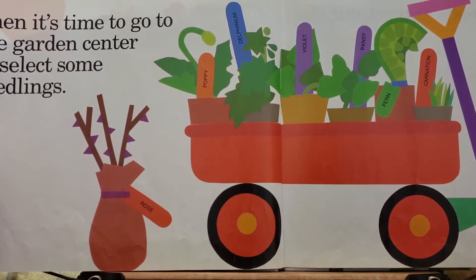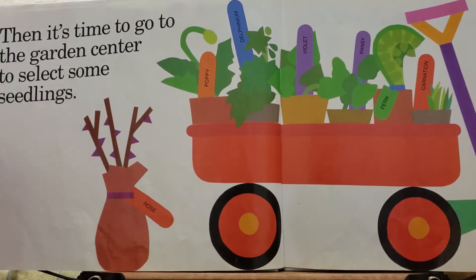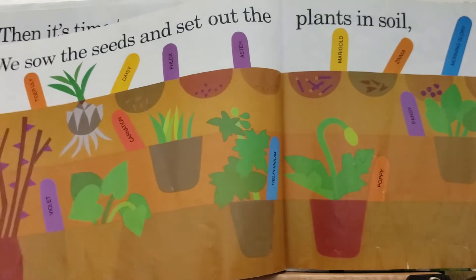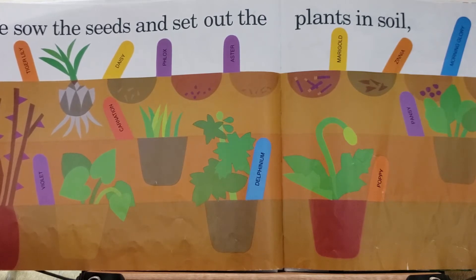Then it's time to go to the garden center to select some seedlings. We sow the seeds and set our plants in the soil.